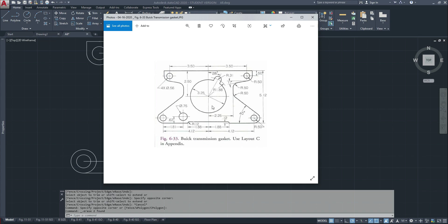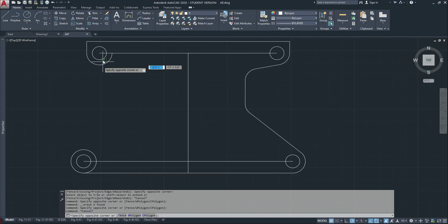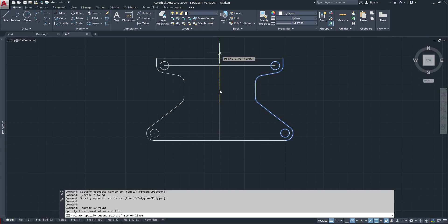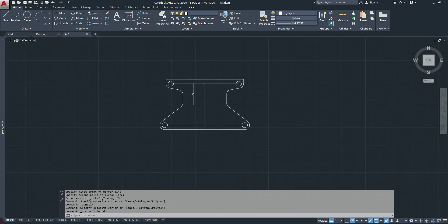Now I'll mirror that because it's just a mirror image. I'm going to delete this circle and delete these two circles so I can mirror this whole side. Everything is the same on both sides.